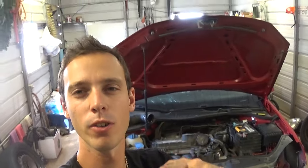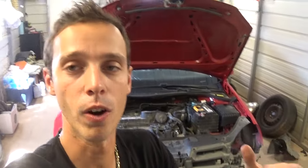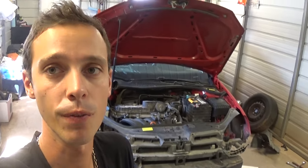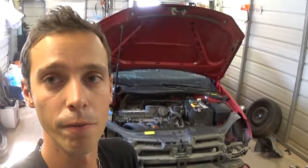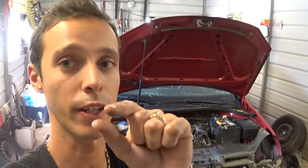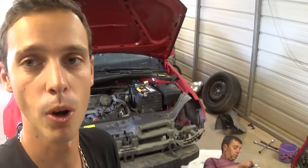Hey guys, welcome back to the channel. Today we have a Golf here and we're going to show you how to fix a transmission problem on it. We got it at an auction — you can check that video on Water Mechanics, it's in the description. When the car gets hot it doesn't shift right; it's really hard shifting in second, third, almost any gear. It's like you almost jump in the car when it shifts. That's a valve body problem — there's one valve you can replace inside.